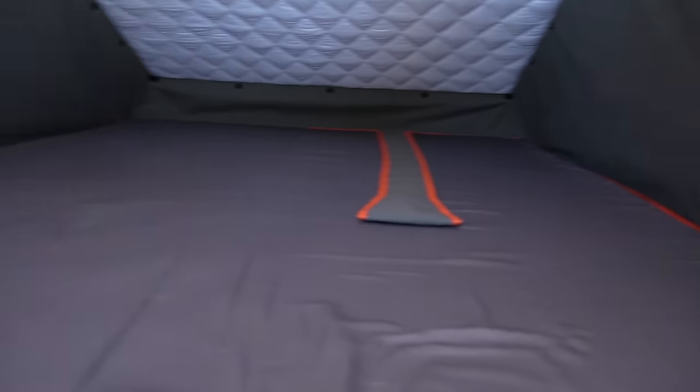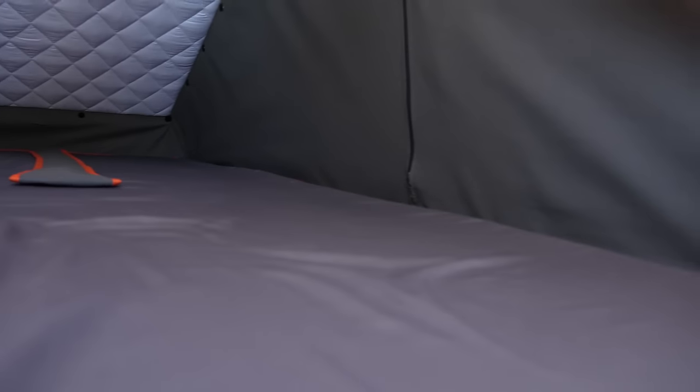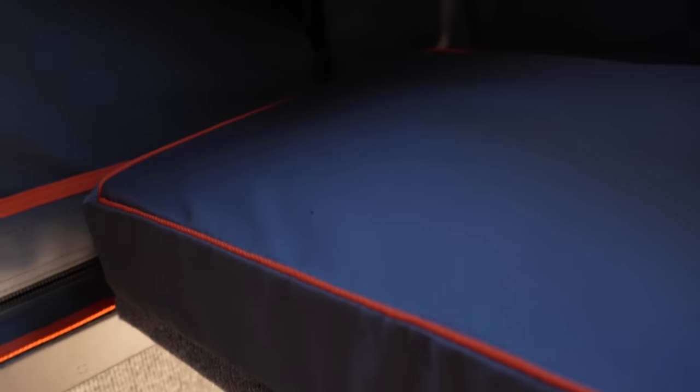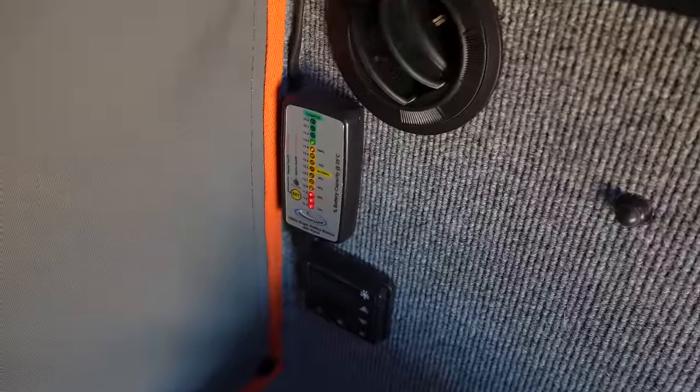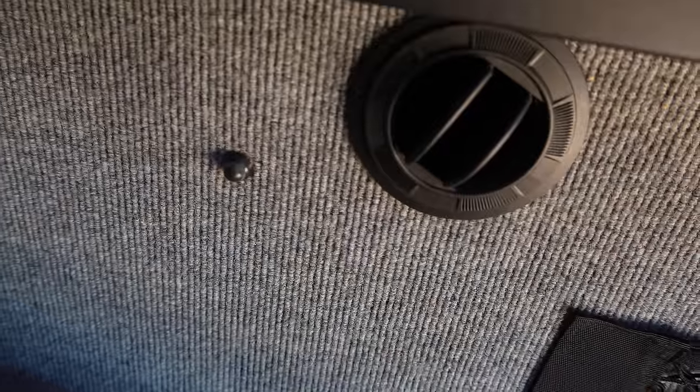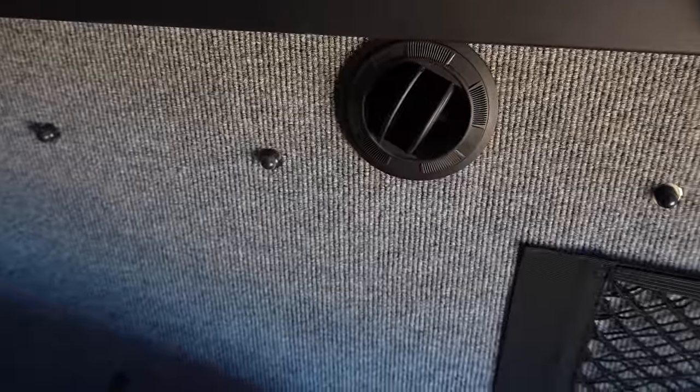Here is the upper sleeping platform, which just lowers down. You have at least six feet of space. There are storage pockets and a light there. Behind me, if you're really tall or need an extra platform or even a standing desk, this folds down to give you an extra couple feet of space. Here are some of the controls for the fridge and a 12-volt meter.